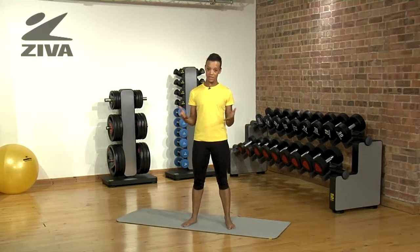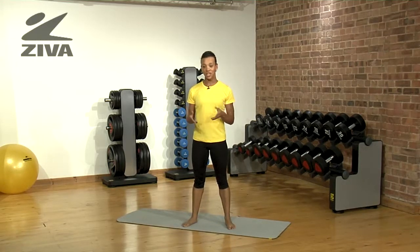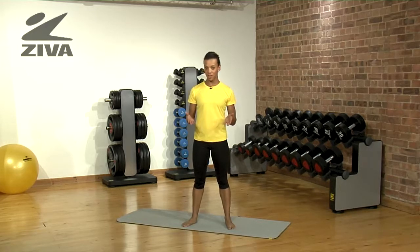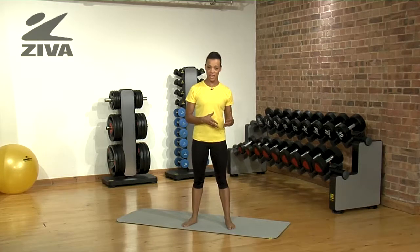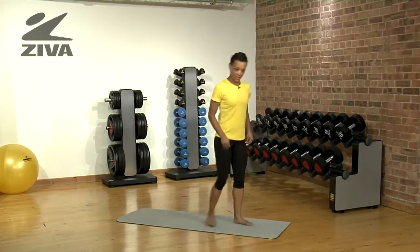Just to show you the secure nature of the Ziva yoga mat, I'm going to demonstrate using a sun salutation pose, which is a beginner warm-up pose in Ashtanga Yoga, just to show you that you can really focus on the exercise and not worry about slipping over. Just look one second.